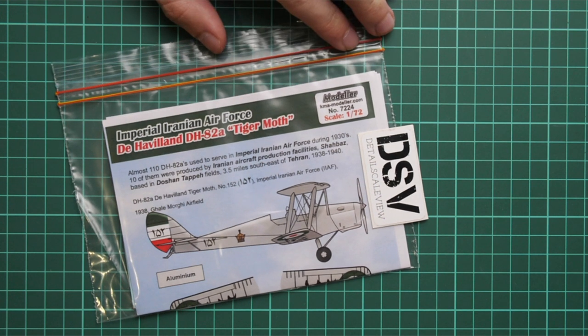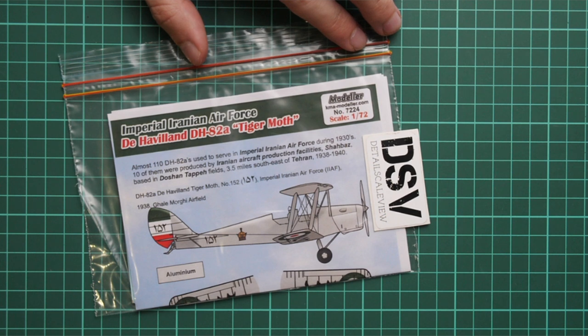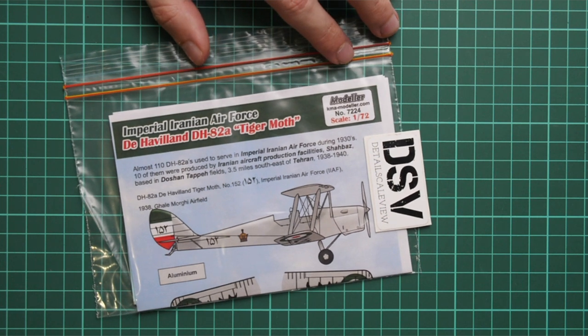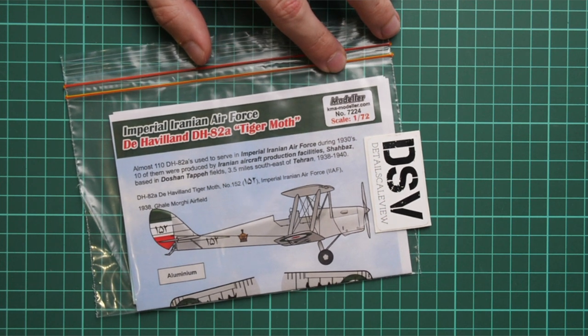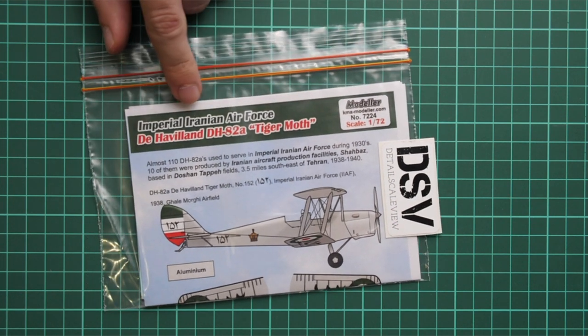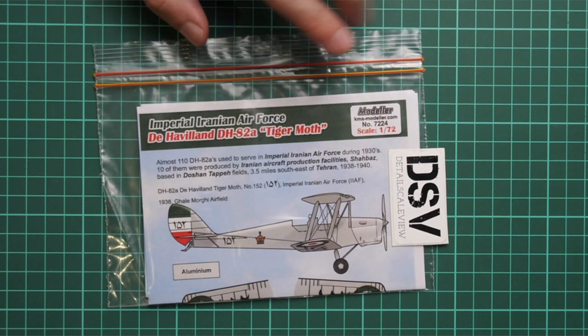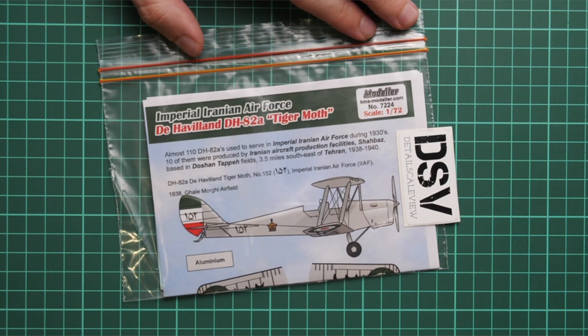It should be handy with 1/72 scale Tiger Moth — it's a DH-82A, the biplane aircraft we all know. Now you get a chance to copy the Imperial Iranian Air Force, and it might be an interesting choice for modellers who would like to build something unusual in small scale.